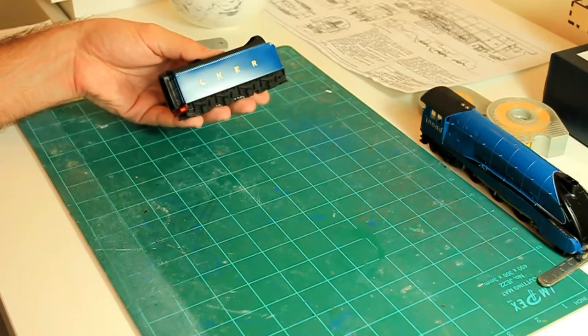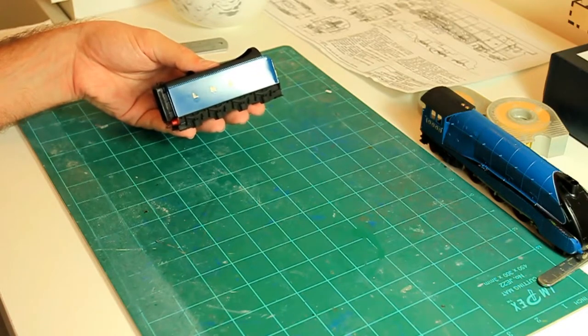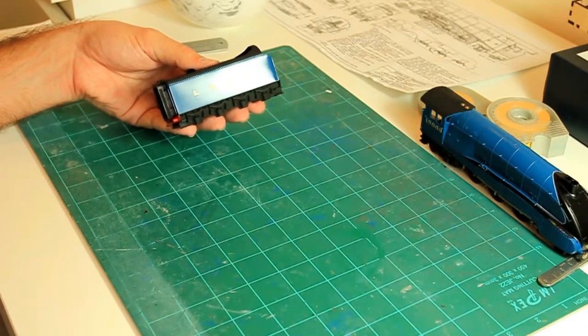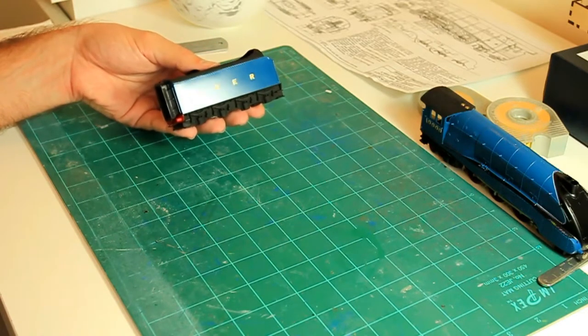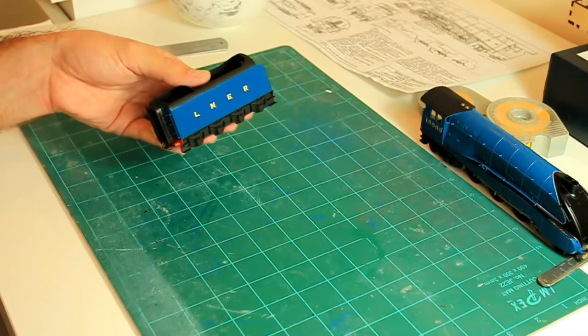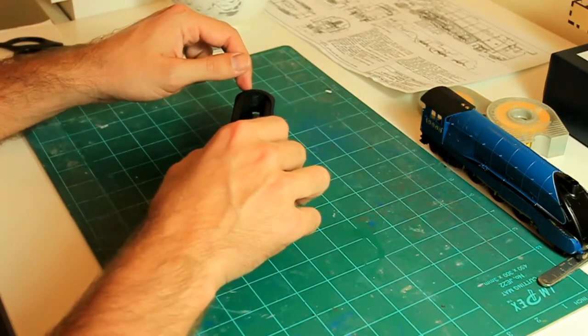By preparation I mean you need a gloss finish. You can see there that is really nice and shiny. I actually used a semi-gloss — not a full gloss — but that's perfectly sufficient. You can see those decals are absolutely welded on there. So how do we do that? Well, it's quite straightforward really.